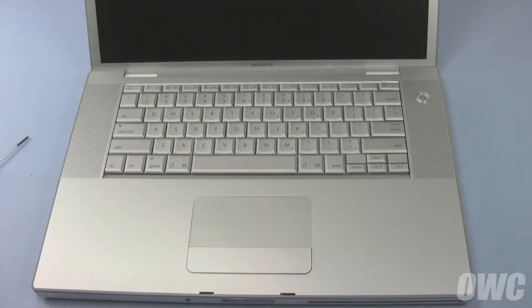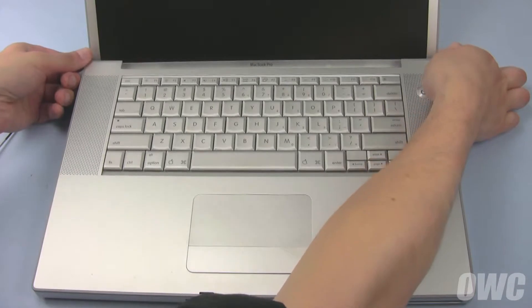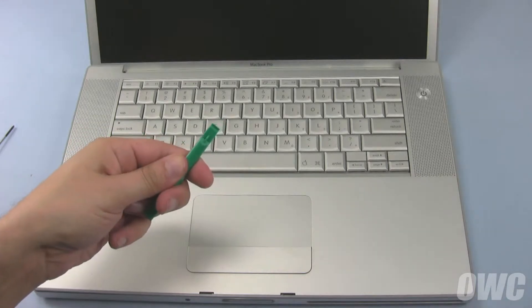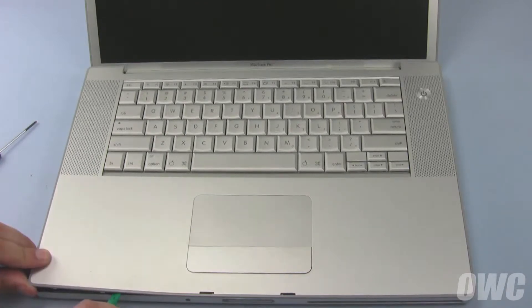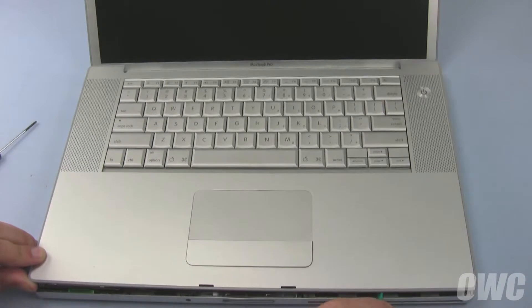Set your MacBook Pro down on your work surface and open up the screen so it's just past vertical. Starting from the back, gently lift up along the edges, lifting up until it feels like it's stuck. At this point, use your nylon tool to loosen the clips all the way around. You'll likely feel the most resistance along the front edge. You may even hear some audible pops as the clips are released.